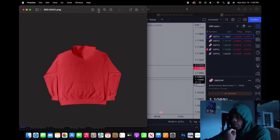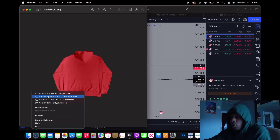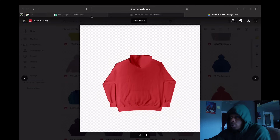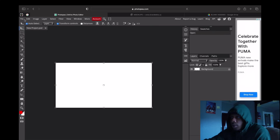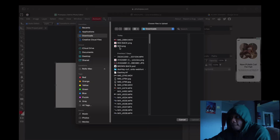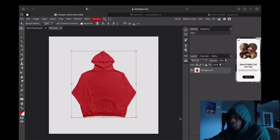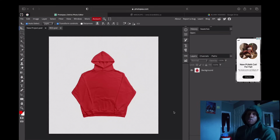Once both images are saved, you want to go ahead and head back to Photopia. Click File and then click Open. I'm gonna start with the front first.